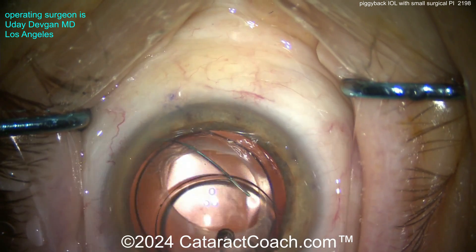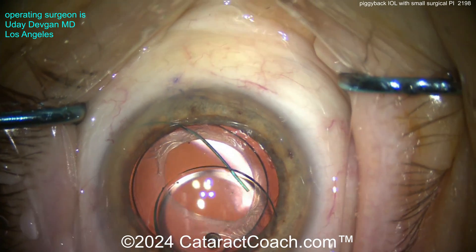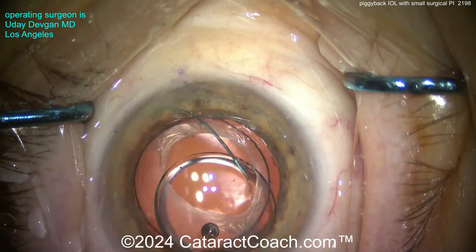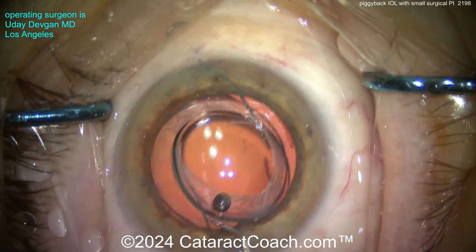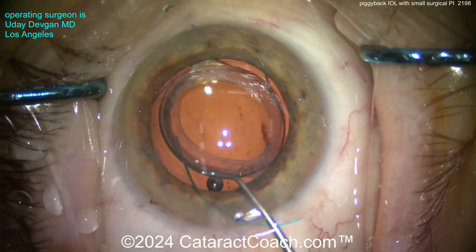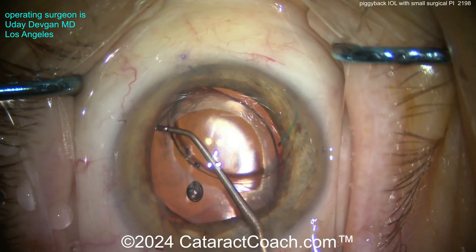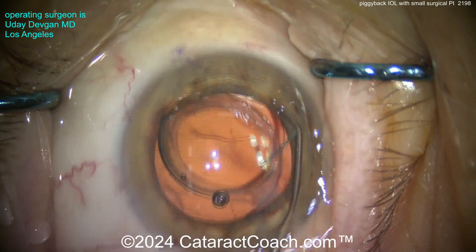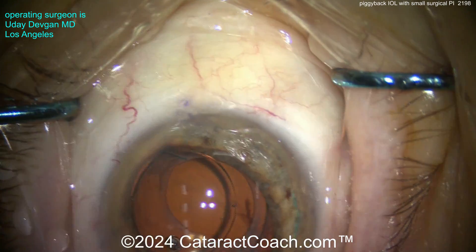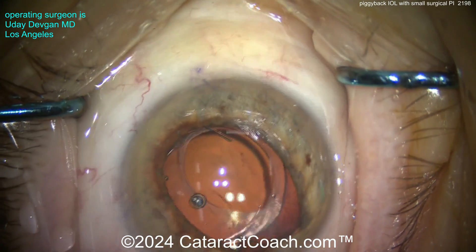We're putting in a three-piece silicone lens. In the bag is a single-piece acrylic toric monofocal lens, and here in the sulcus we're placing a three-piece silicone IOL. This silicone IOL has a six-millimeter optic. We're going to place it entirely in the sulcus. You can see the angulation between the haptic and the optic is about five to ten degrees — that helps keep the optic pushed backwards and also keeps it away from the posterior surface of the iris.